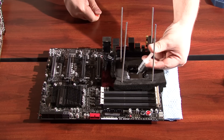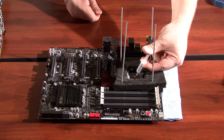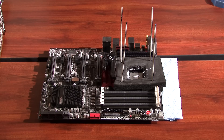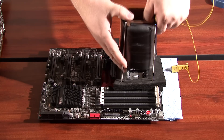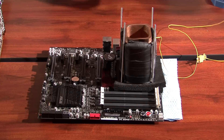Thermal paste is key in getting the most out of your hardware. I'm using EVGA's Frostbite thermal paste, which is a popular choice among overclockers. The next step is installing the Kingpin CPU cooling pot. It is already insulated with a layer of foam covered in electrical tape. This is what will get the CPU cold and give you your best overclocks.